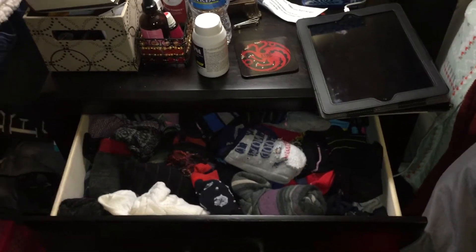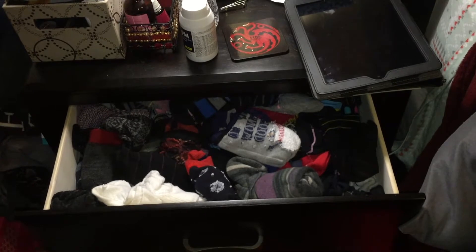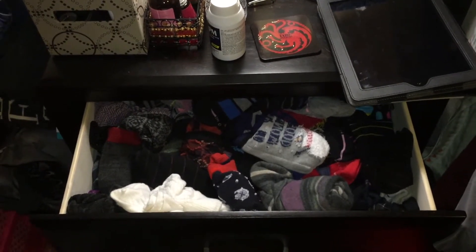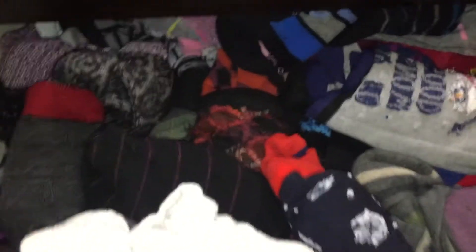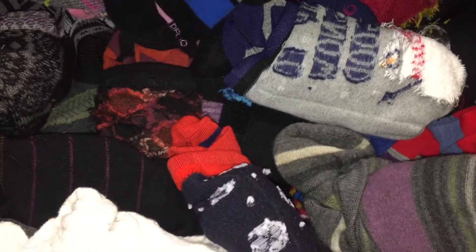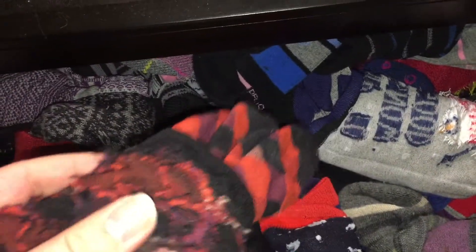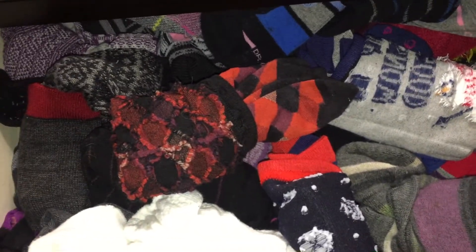I'm working on the KonMari method of tidying up, and the first category for me is going to be socks, because I have an overwhelming amount of clothes to go through. Here's the socks drawer and my beloved sock balls — I'm sure you guys use them too. But she doesn't want us to do that. She wants them folded into little things that just stand up, so I'm going to try it and I'll let you know how it goes.